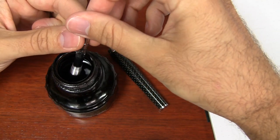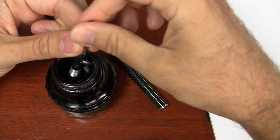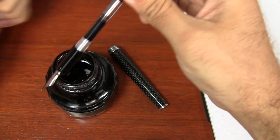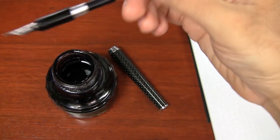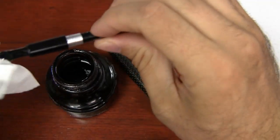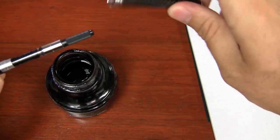I've got an air bubble in there, which is not uncommon for most pens. If you expel just a little bit of ink back out, that'll get rid of most of the air bubble. Then I'm just going to take a little tissue to wipe the nib, put the pen back together, and I'm ready to write.